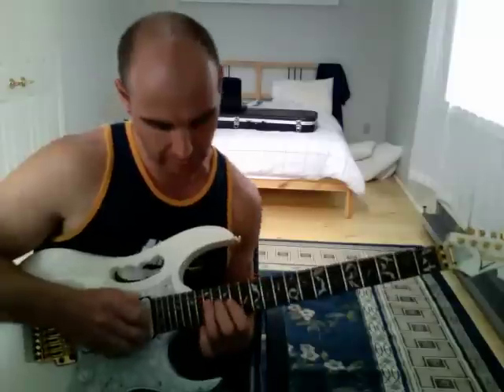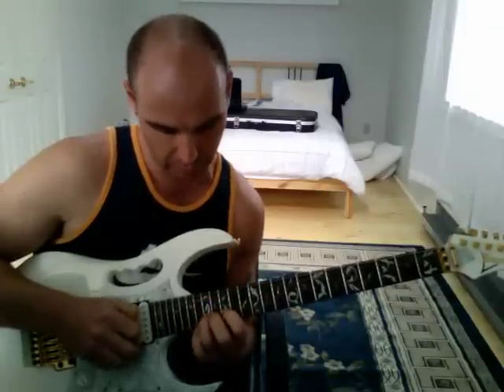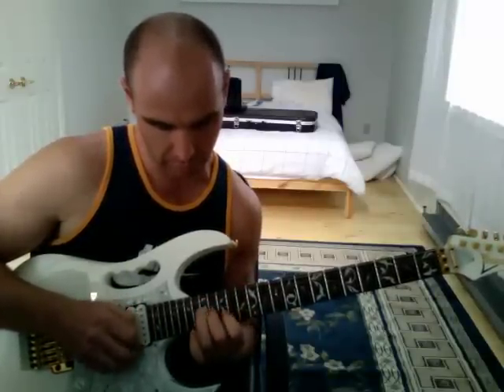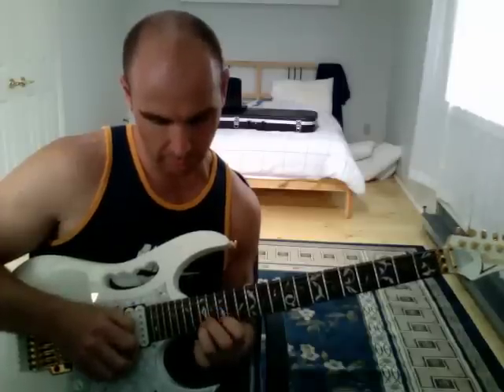So, the whole thing together is like this. I'll play it through a few times to give you something to actually play to.